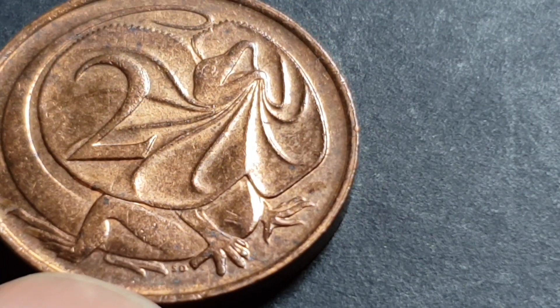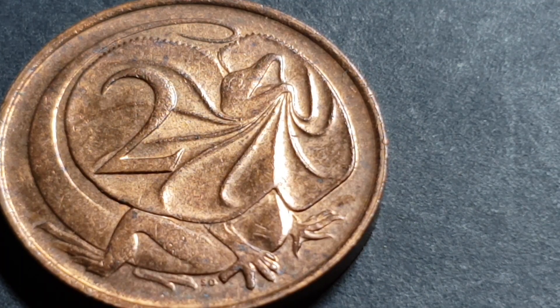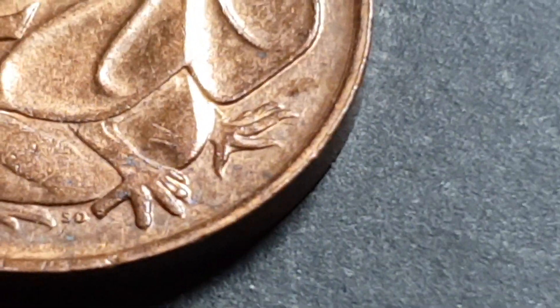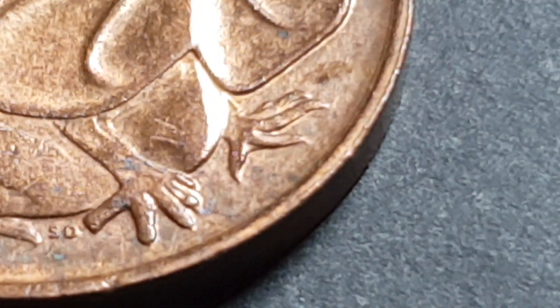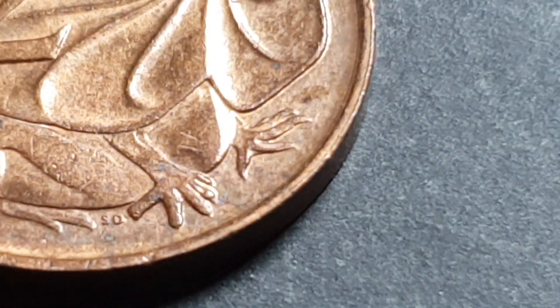This coin features a frilled neck lizard, which doesn't live in Melbourne where I live — it lives further up north in more arid areas. It looks a bit like a Dilophosaurus from Jurassic Park. Anyway, what we are looking for here is the claws — sorry for the pixelation.